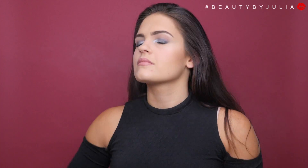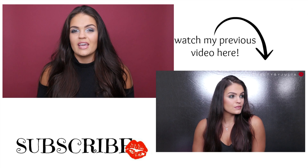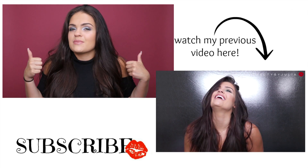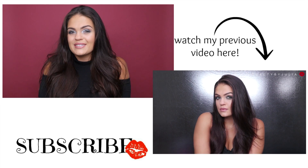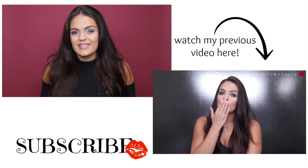To finish off this look, I'm going to be applying some NYX matte setting spray to set everything and make sure it doesn't go anywhere. Thank you guys so much for watching this video — I hope you enjoyed this look! If you have any questions or comments, leave them down below, thumbs up if you liked it, and please subscribe so you can see all the latest videos. I'll see you in the next one, bye!